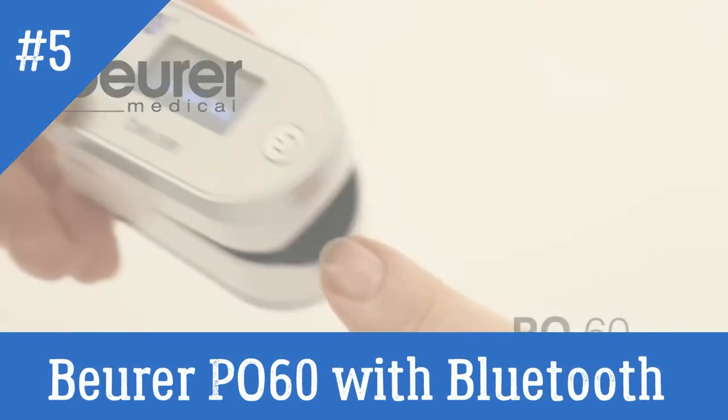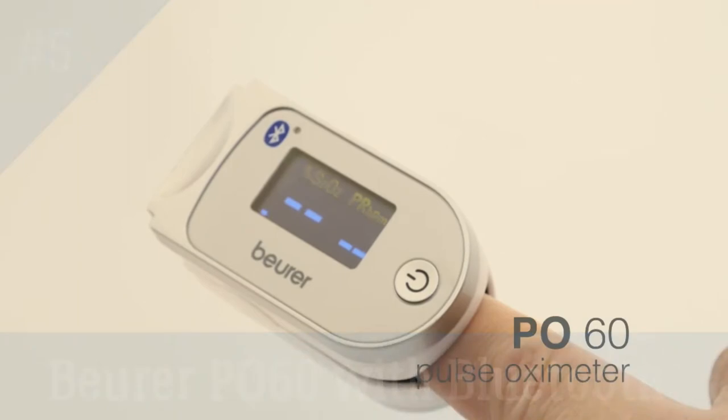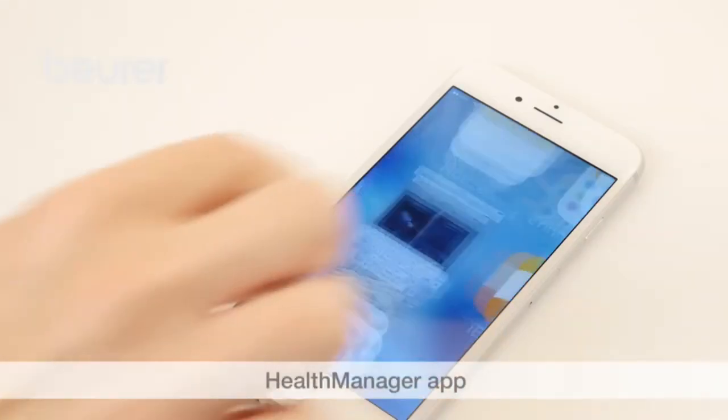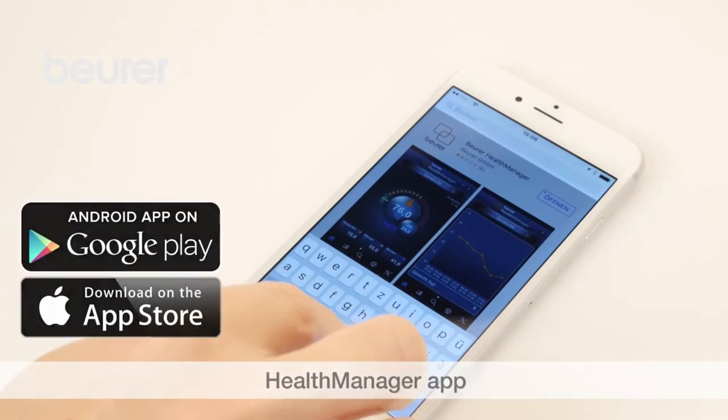Here are some tips for using your PO60 Pulse Oximeter from Boira. Download the Boira Health Manager app to enable full use of the PO60.